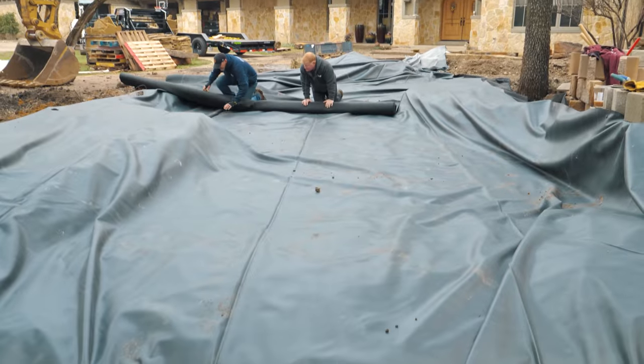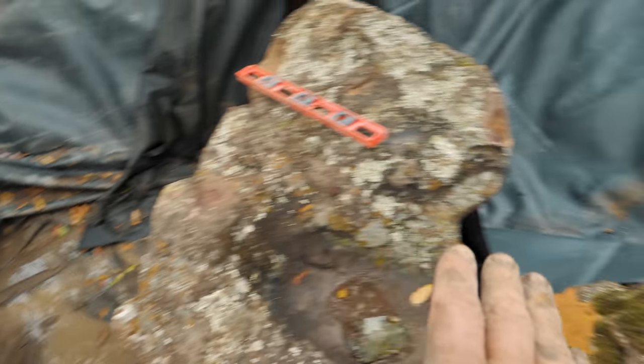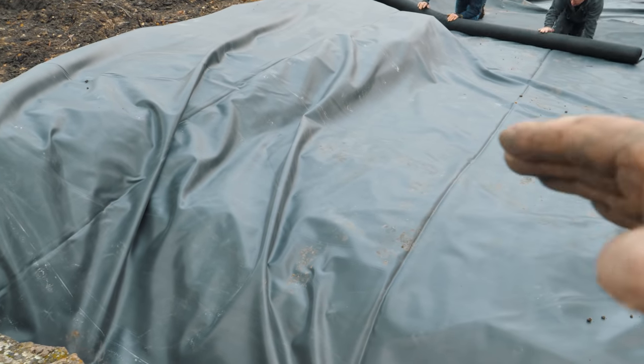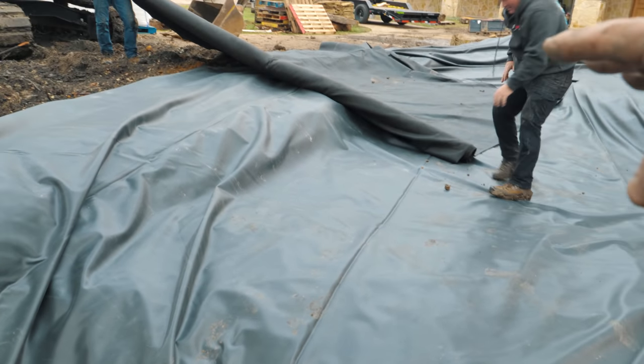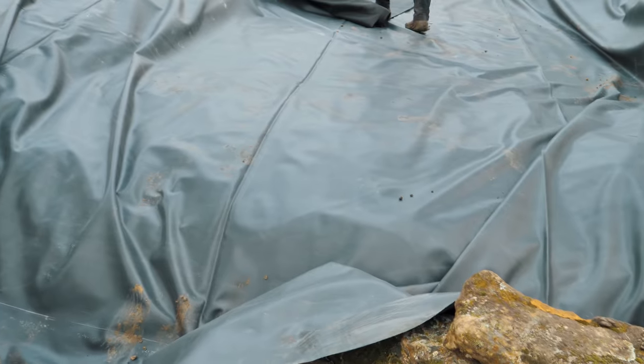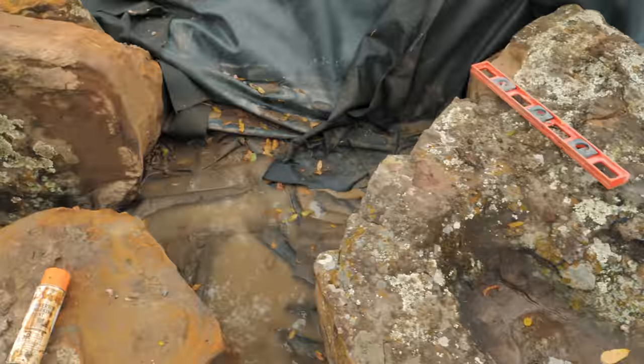We went ahead and got our liner laid into the stream section. Right now we're looking at the overlap. Our liner that's fed from this bottom pool comes beneath these rocks and up onto that shelf, going back a good six or eight feet. Then we're laying this over the top, putting our liner down in behind these rocks, essentially acting like a shingle. So any water that makes its way through the system — if it goes behind the rocks — it stays in the liner and sheds down, then continues on down the stream.